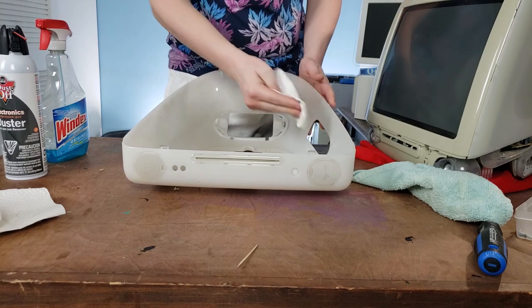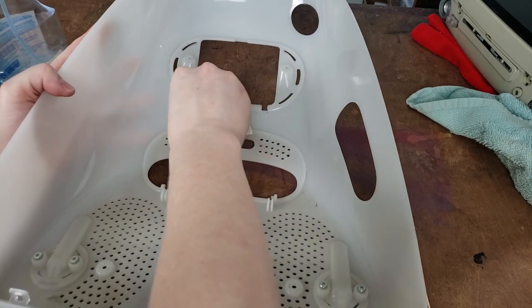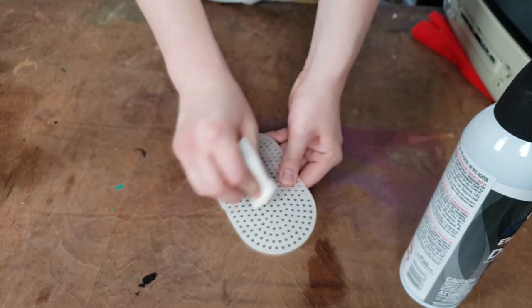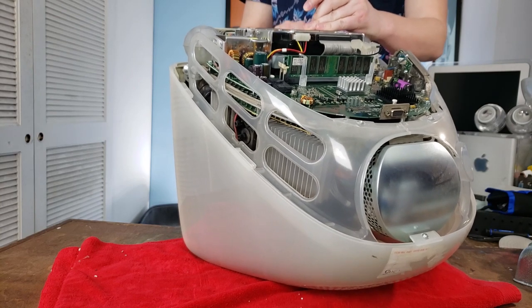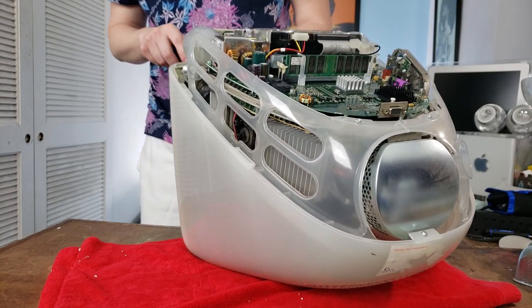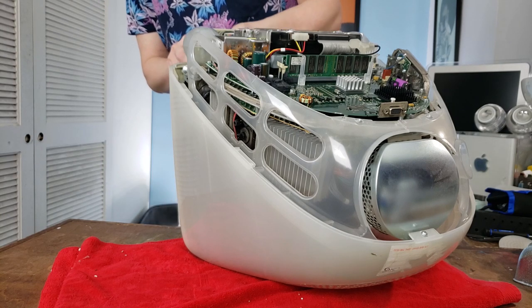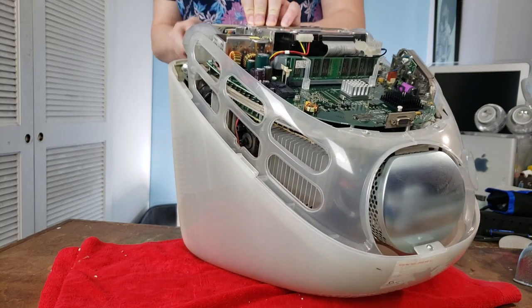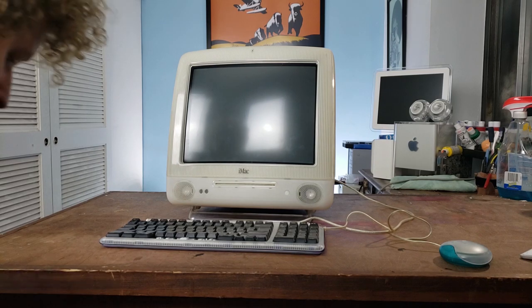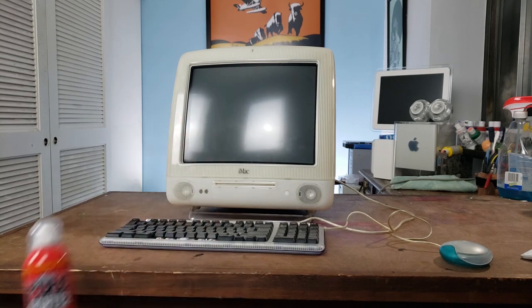So we're inside the bottom half of the case now, removing dust. There was a lot of dust in here — it doesn't show up too well on camera, but it was packed full of brown dust. I'm just reattaching the front plate now. We're all cleaned up and ready for our first boot, with the mini fire extinguisher on hand.